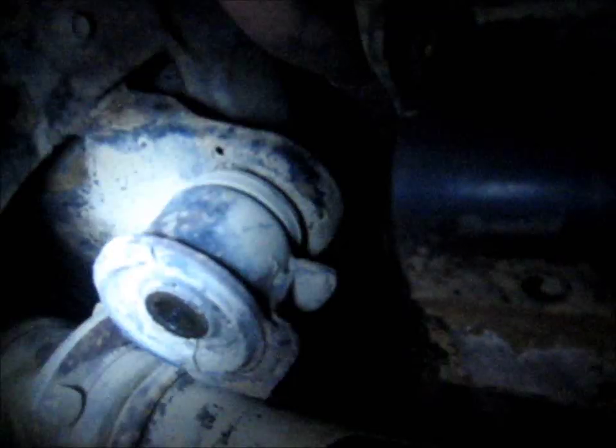These bolts are both 19 millimeter, so we got a 19 millimeter socket on there and a breaker bar. We got that one broken loose — there is actually a nut on top of this one, so I've got that 19 millimeter wrench pushing up against the frame. All right, so we got that one out. Now we're going to do this one, but we're not going to take it all the way out yet because we don't have anything supporting the differential from just dropping down and smacking me in the chest. So support it and then loosen it up.